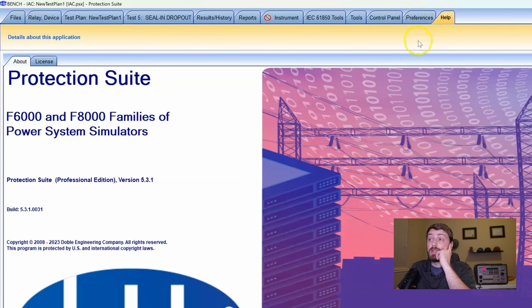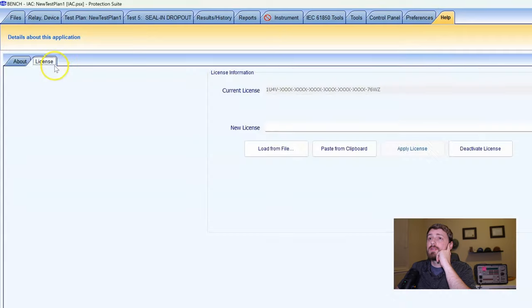On the top ribbon, the Help tab is where you'd put in your license and registration number. When you're registering the software — if you go from one company to another or you're upgrading from one version of Protection Suite to another and need a new license key — this is where you'd put it in.